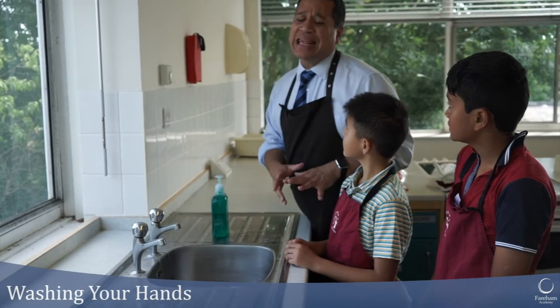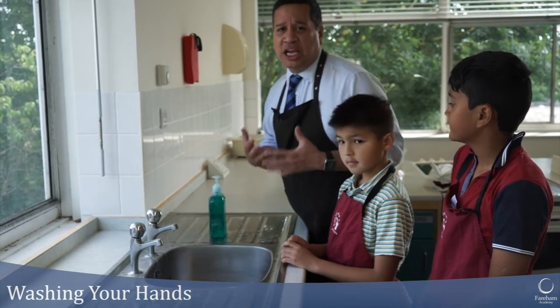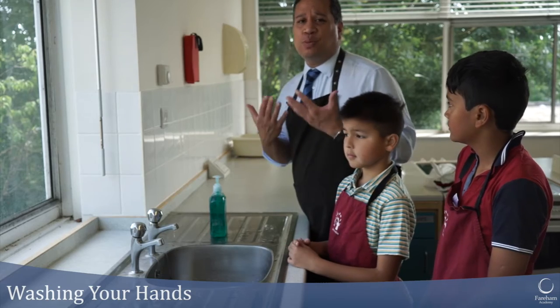Really important before you cook anything — the most important hygiene thing you should do in the kitchen is wash your hands.